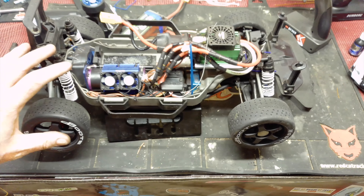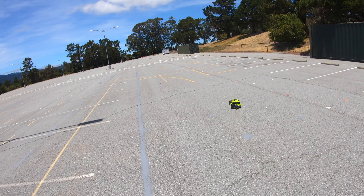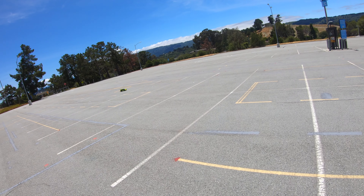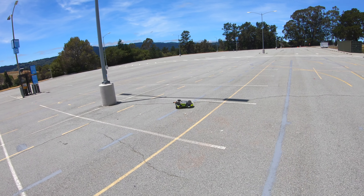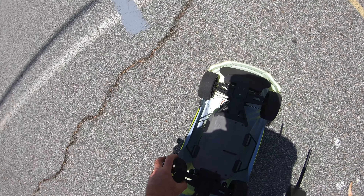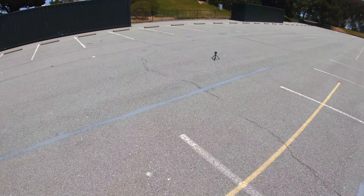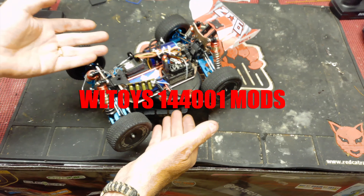Receiver in, calibrated the ESC with the receiver — which you need to do with these Castle ones every time you fit a new receiver. Time to take it outside for a quick spin and test out the mods. The Rally handling on the dirt and stars — it's almost got too much grip. Sadly that doesn't look good — I managed to break the suspension on the rear of the car, so more of this to come next week.